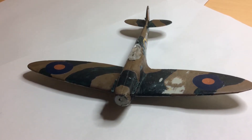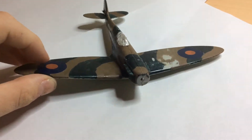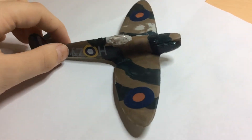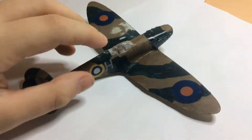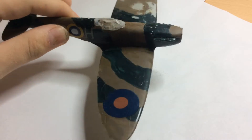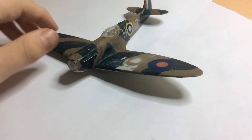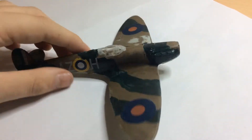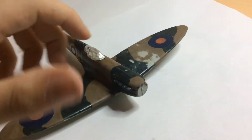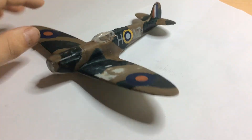Hello everyone and welcome back to another Airfix video — well, I say Airfix but I don't really know what this is. My dad at his work knocked down a house and found this. It's been started, there are no other pieces to it, and it's in okay condition. The decals are a bit ripped — I'll show you — that one's a bit ripped there, and I did that actually.